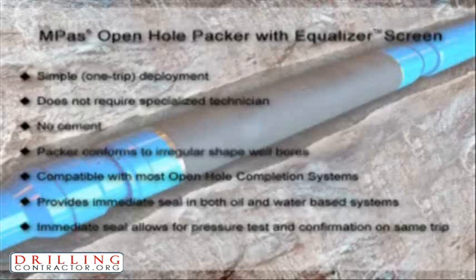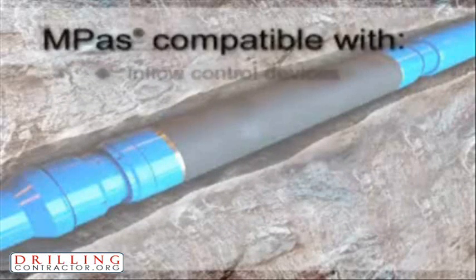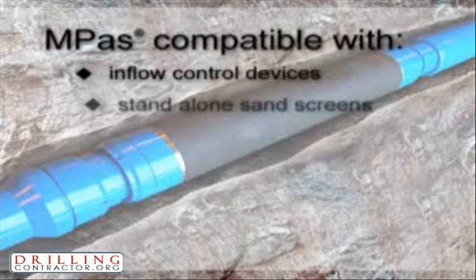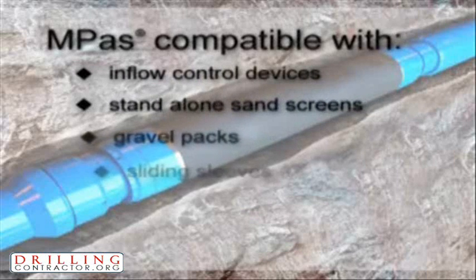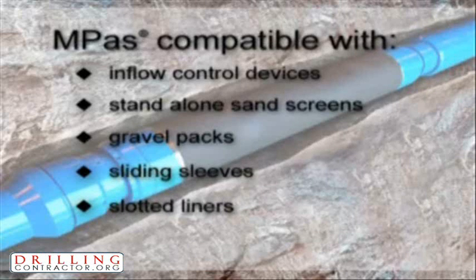Providing selective wellbore isolation, the Baker Oil Tools M-Pass Packer is a low-risk solution eliminating the possibility of production impairment resulting from a primary cement job. The M-Pass can be utilized in many completions including Baker Oil Tools inflow control devices, stand-alone sand screens, gravel packs, sliding sleeves and slotted liners.